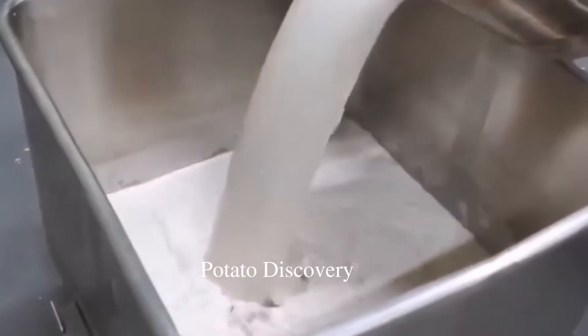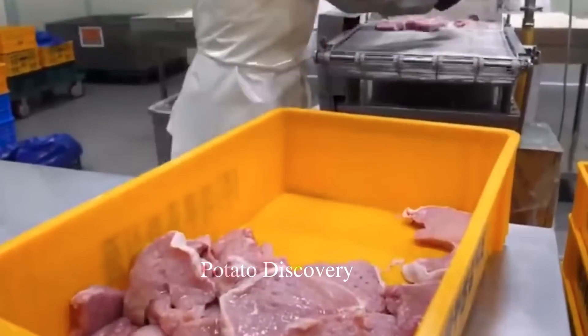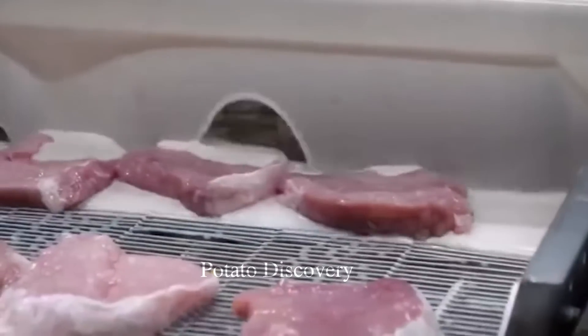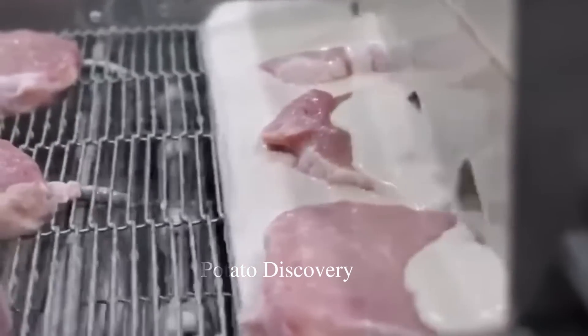This is the fried cutlet processing line. Fried dough will be prepared by the staff according to an available recipe. The staff weigh and measure the ingredients and put them into the machine to mix well.